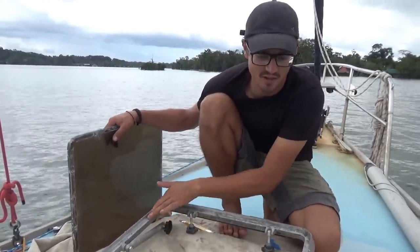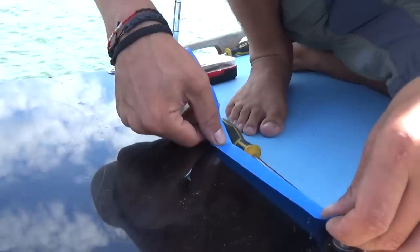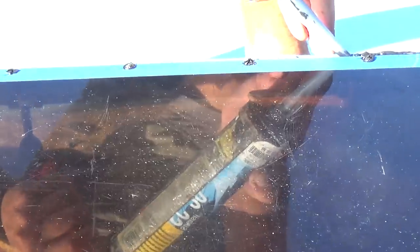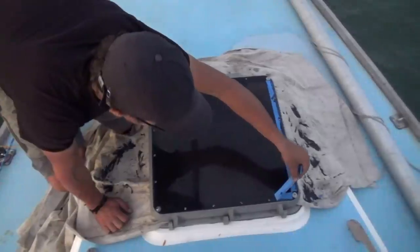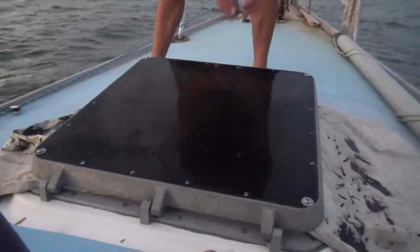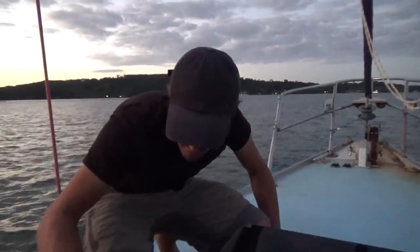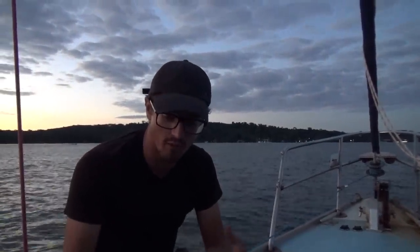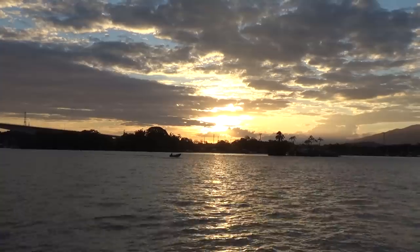First I've got to finish cleaning all this silicone out. Hopefully it stays more watertight than it did last time. Part of the problem was that the corners are a bit cracked where these screws go through. So I added washers so that it's pulling down on more of the acrylic and less of a pressure point — hopefully that'll help keep it compressed. It doesn't look the prettiest, but it should work.